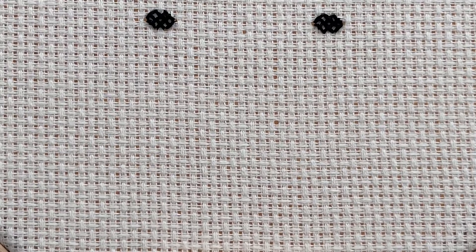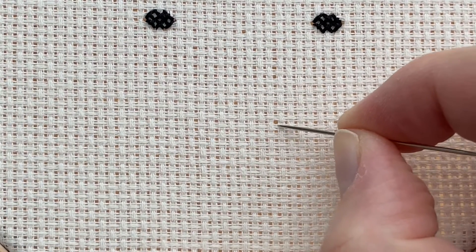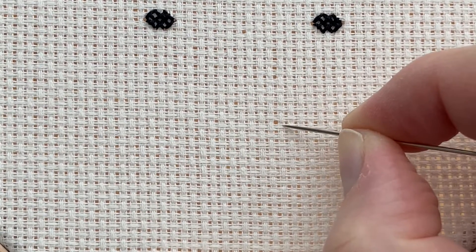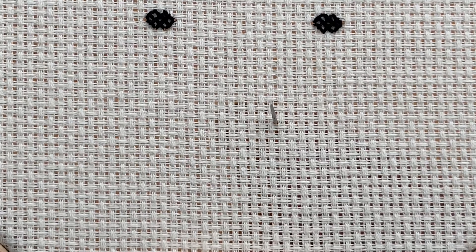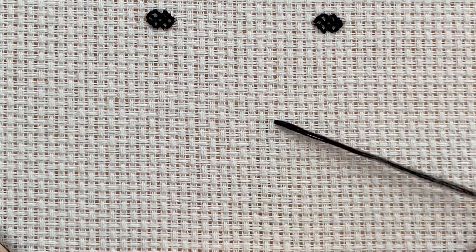I'm going to show you how to create a cross stitch. You need to decide first which square you're filling. I'm going to fill this square here with a cross stitch, so I'm going to pick one corner and come up through the fabric through one of the holes in the aida.